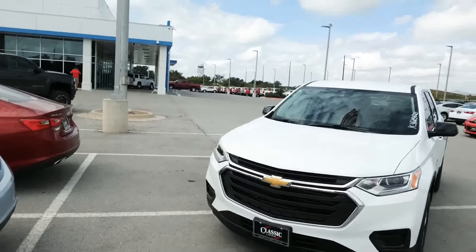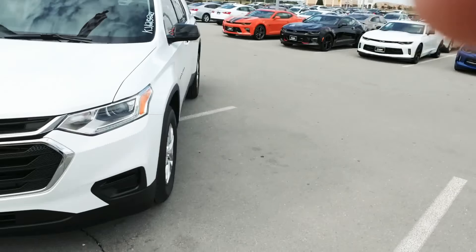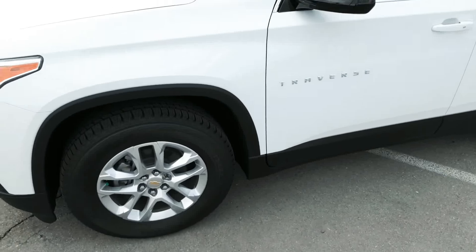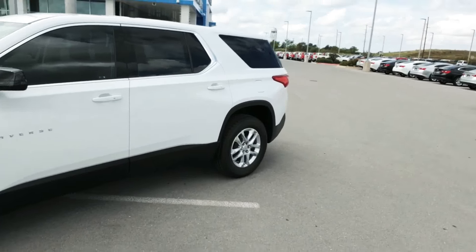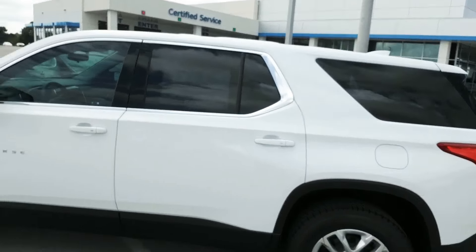Here we go. You can get your husband to take a look. 2019 Chevy Traverse. It's got the white with the black interior, 18-inch wheels, which they are all going to bigger wheels. These are about the smallest wheels that come on them nowadays, but it's got your three rows, eight passenger — two up front, three in the second, three in the back.